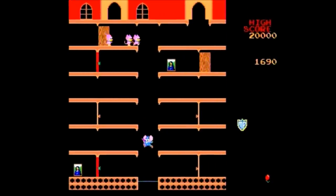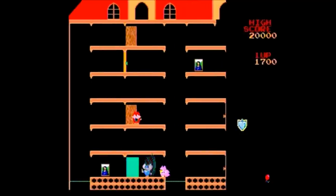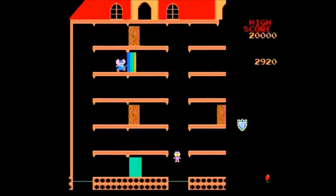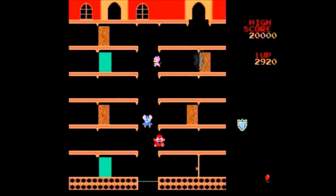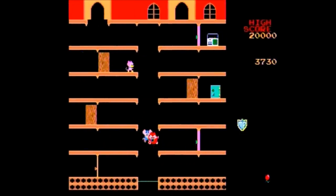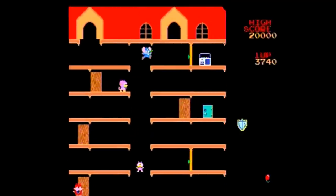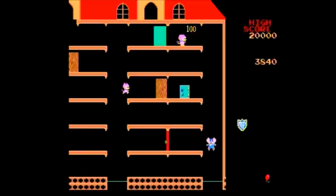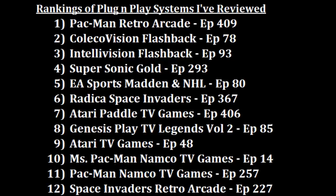I'd like to compare it to my number-one plug-and-play, the Pac-Man Retro Arcade by Jack Specific. Both have 12 games, with the only difference being that this one has Pac-Man 256 while the Retro Arcade has Pole Position — which uses an awesome setup where you twist the knob to steer. Personally I'd go with the Retro Arcade version since it looks cooler, has a dedicated menu button, is more comfortable to hold, and Pole Position with the twist knob is just a blast to play.